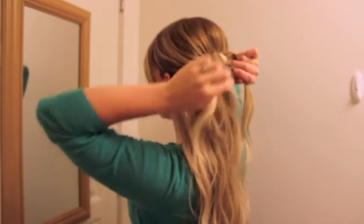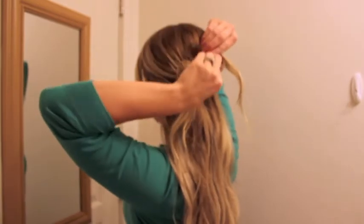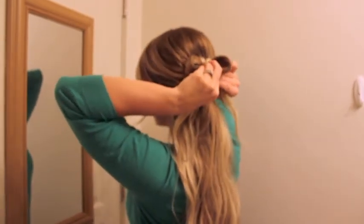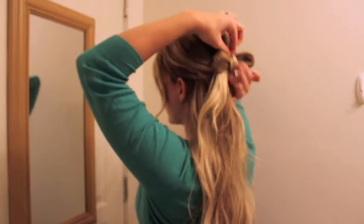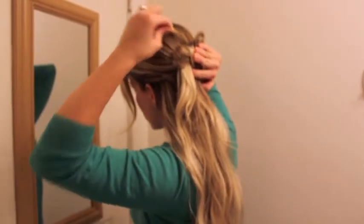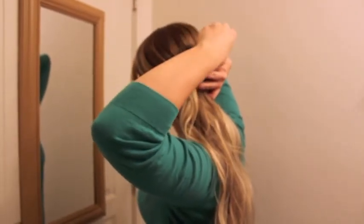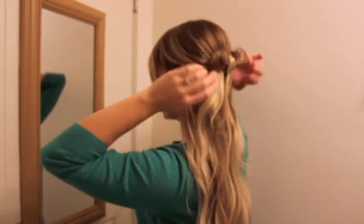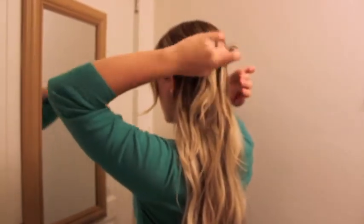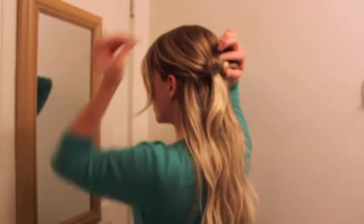So that's one side, and then you're going to take your other side and pin it. And then you have a nice little bow. I'll probably pin it one more time just to make sure it's not coming out or poking up.